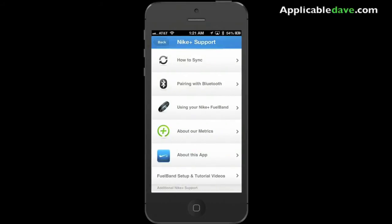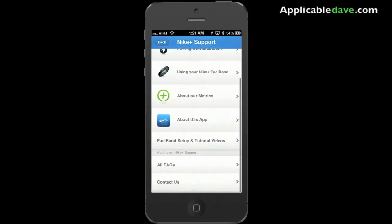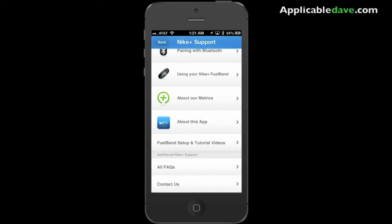And of course, Nike support — if you have any questions about that. Pretty self-explanatory as well.